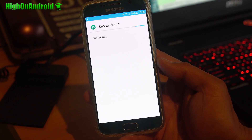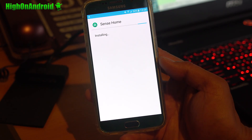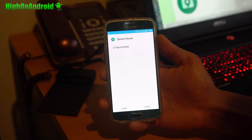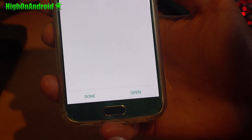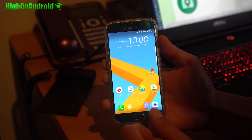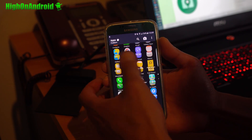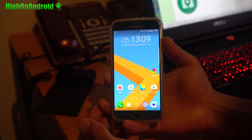If you want to switch between different launchers, you can download the Home Switch app, which clears out your home defaults. Once that's done, go ahead and hit the home button. Now you'll have an option to use Sense Home — it might lag a little bit at first, but once you start using it, it'll get faster. Now you can convert any Android device to have an HTC Sense launcher.